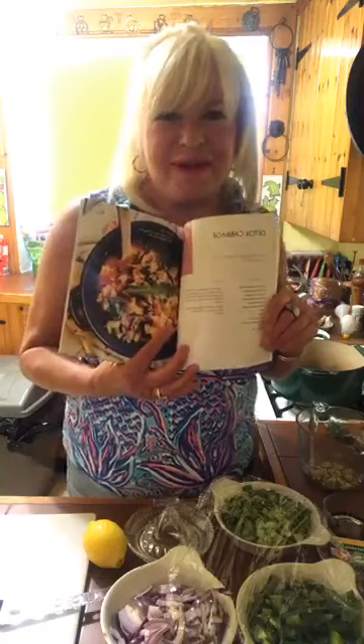I'm going to make something I think that we're all going to be leaning towards after this lock-in. It's my detox cabbage soup. And I have been making this for years and years and years.